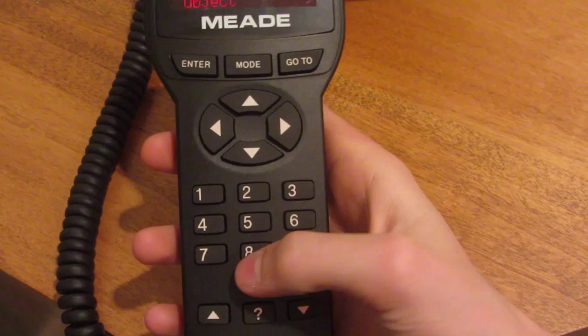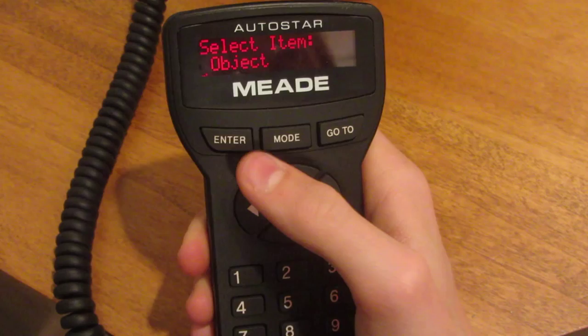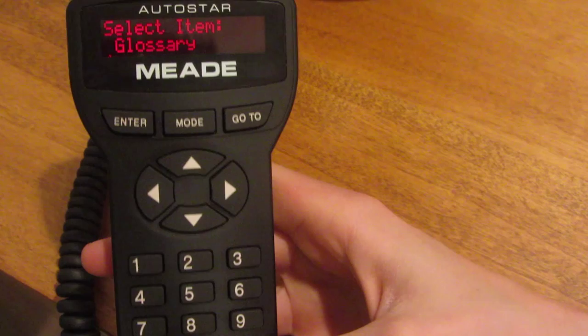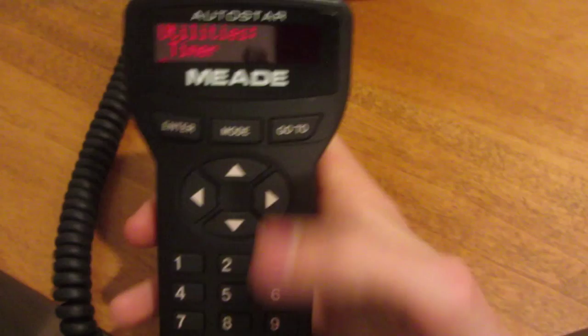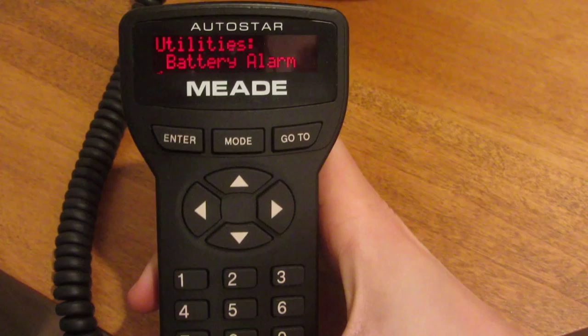Here's the main menu. Mode is basically a back button, and enter is obviously the enter button to select an item. You can select lots of different items: objects, events, guided tour. The guided tour basically shows you what's in the sky. There's also utilities, which is actually where you set up the telescope. You can set basically everything there, including a battery alarm to notify you when the battery is running out.